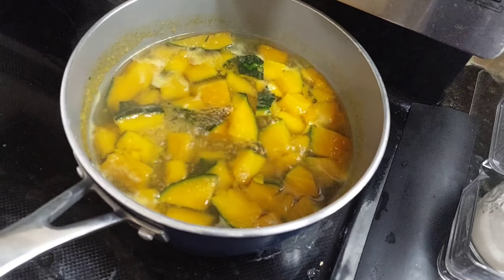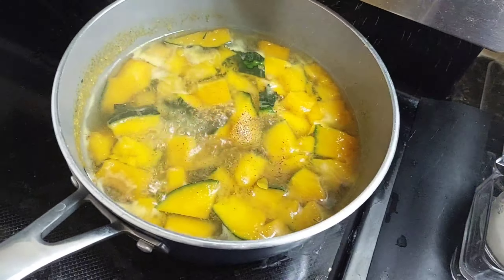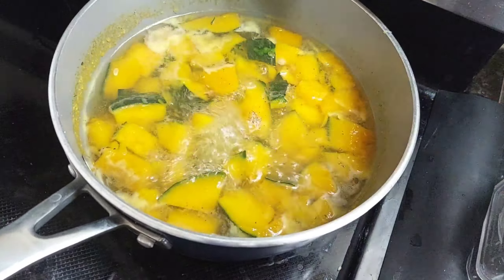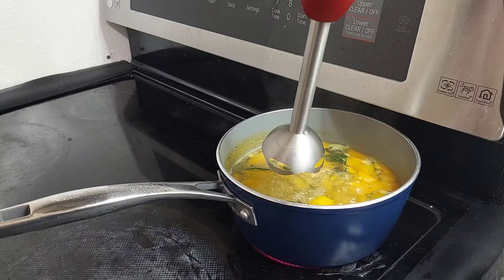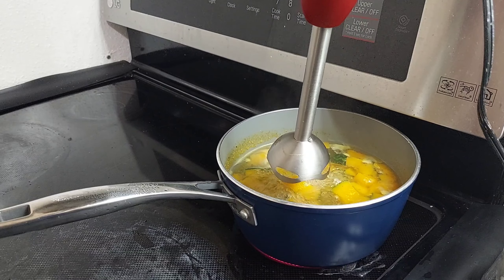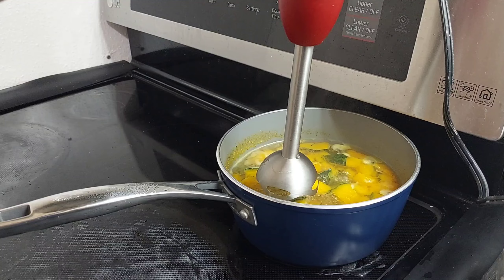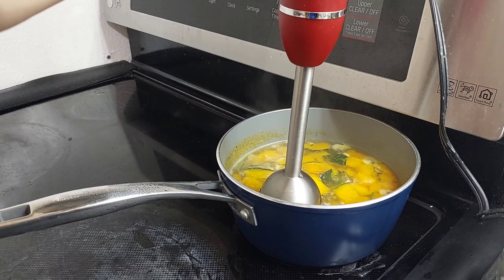Today, we're going to make a simple squash soup. Cut up two cups of squash with peel or no peel, with two cups of water, then salt and pepper. Let it boil and when tender, use your immersion blender so your squash will be smooth.